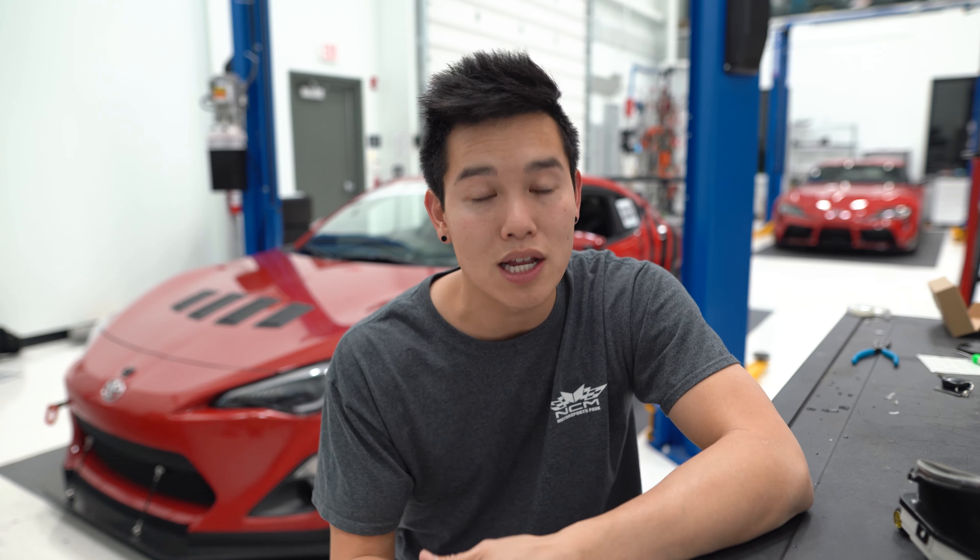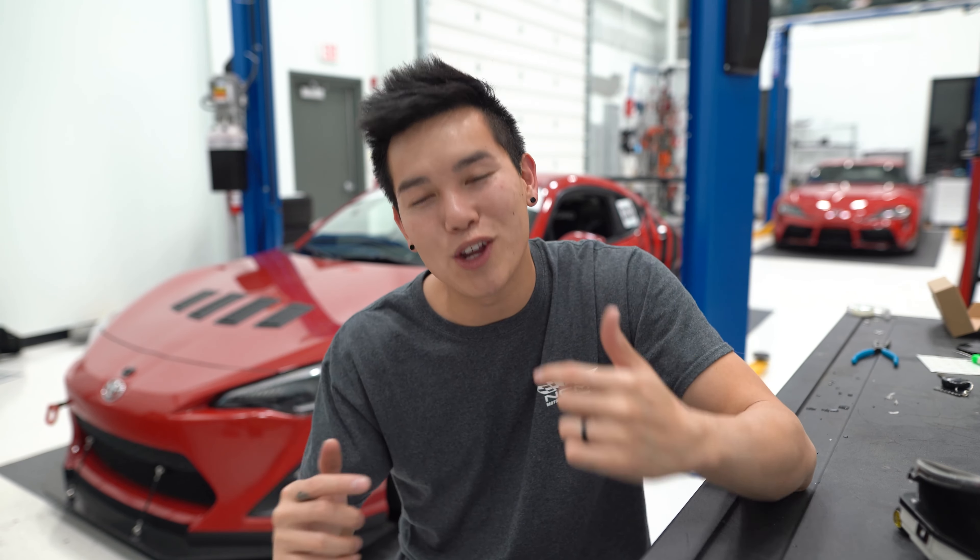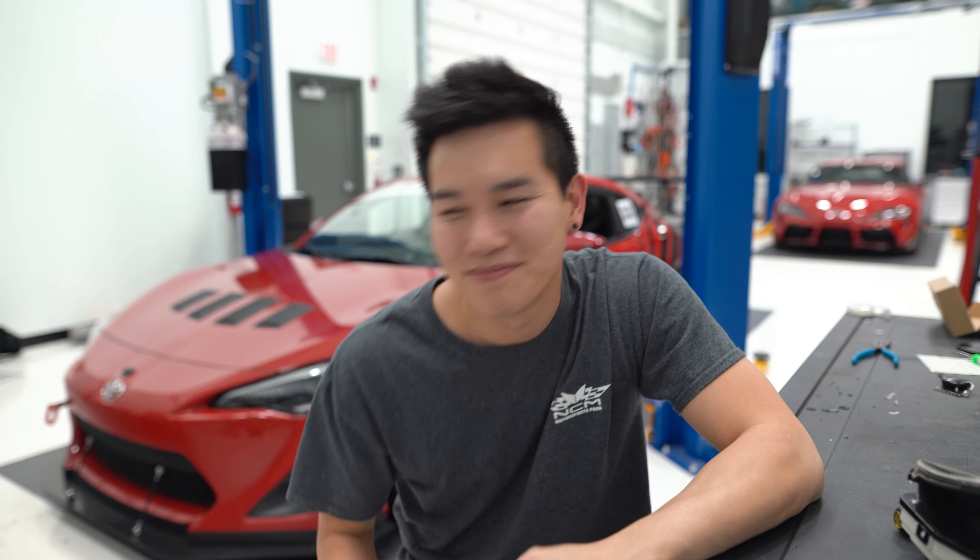That pretty much wraps it up. I'm super stoked on how everything turned out. It might not seem like a huge upgrade to some people, but to me it does, and that's all that matters. If you're interested in doing this yourself, I'll leave links in the description to everything I used. A huge shout out to GeraldJustProjects.com for working with me on this and providing the necessary parts. If you have any questions, let me know in the comments below. Thanks for watching, and I'll see you guys next time!